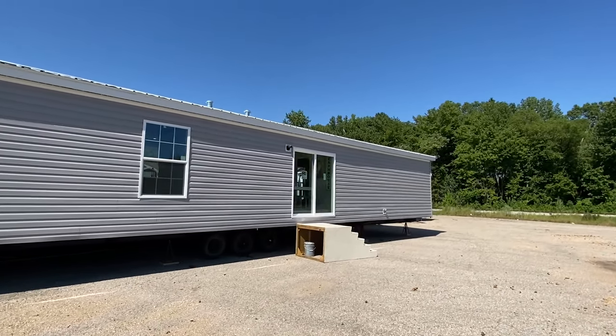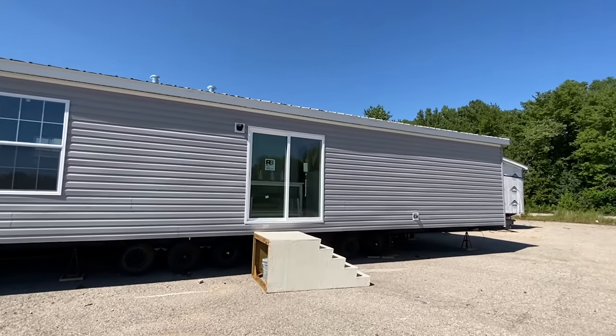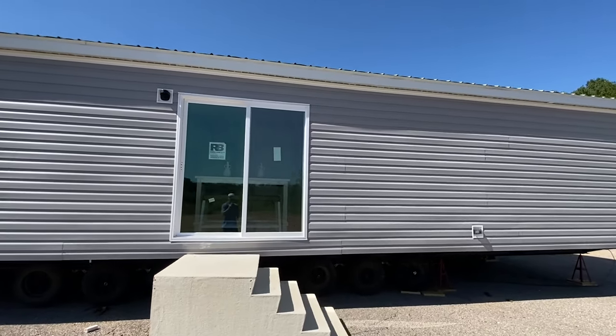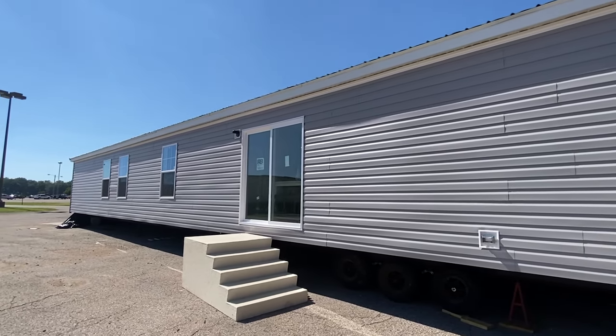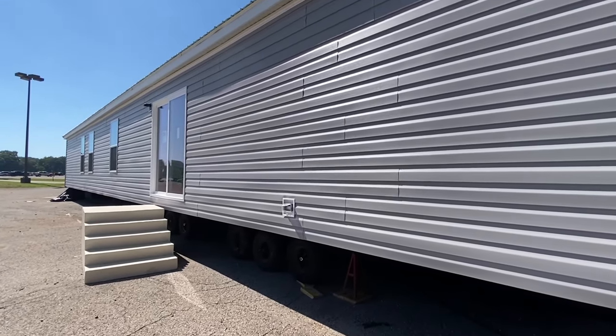This is a show model — they just got them set up to show their retailers and dealers. They gave me access to tour them as well. Retailers kind of order off of this one, so keep that in mind. We've got some sliding doors out here, and there's an outside plug as well.